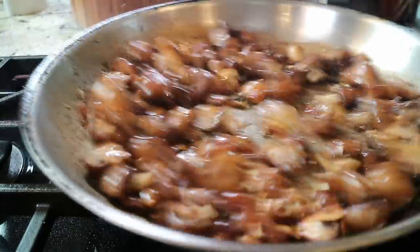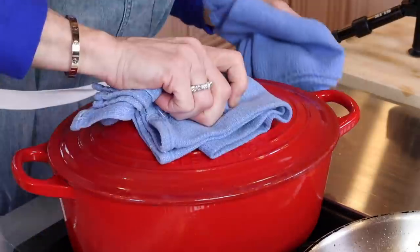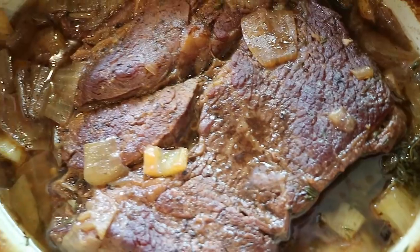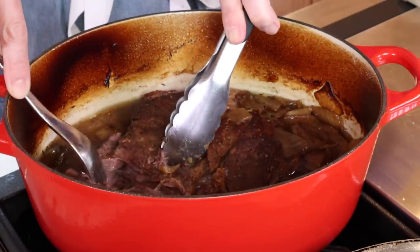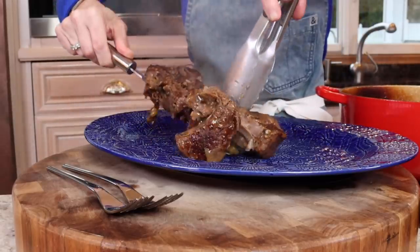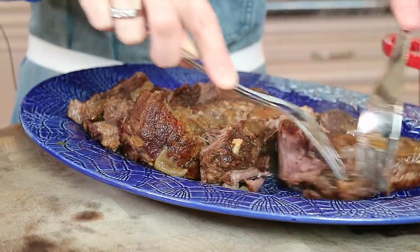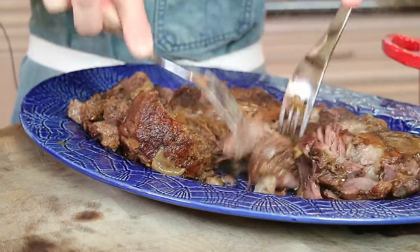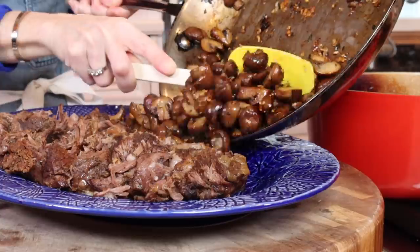It took about 10 minutes to sauté. Let's go check on our roast — the house smells so good. It's so tender, just shredding apart easily. Add the mushrooms around the pot roast.